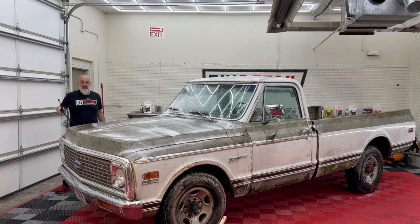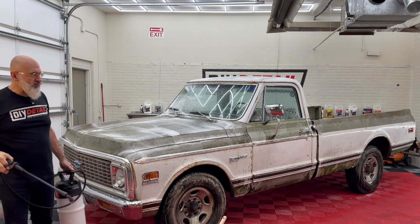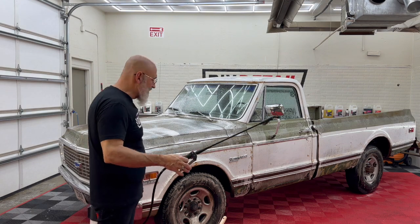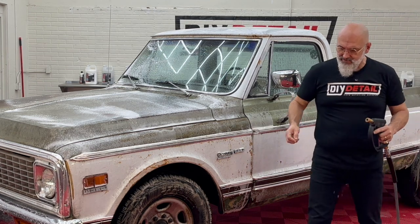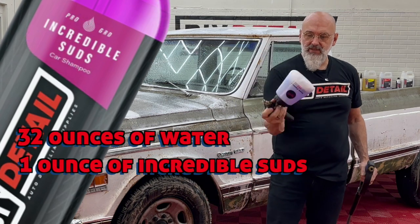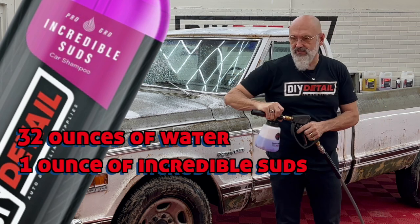This truck mechanically is in great shape — we looked under the hood and there's new parts everywhere. It runs well. So from there, once we have the All Clean on the surface and it's had a little time to dwell, we're going to add a bit of foam. We have Incredible Suds: 32 ounces of water, one ounce of Incredible Suds, and off we go.